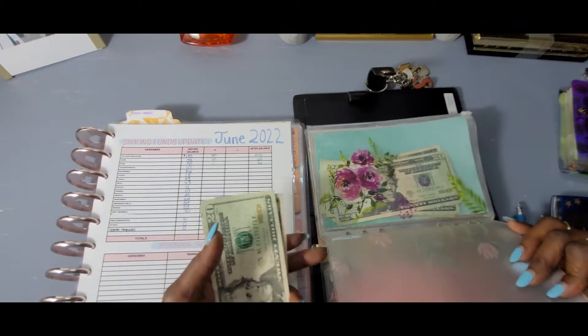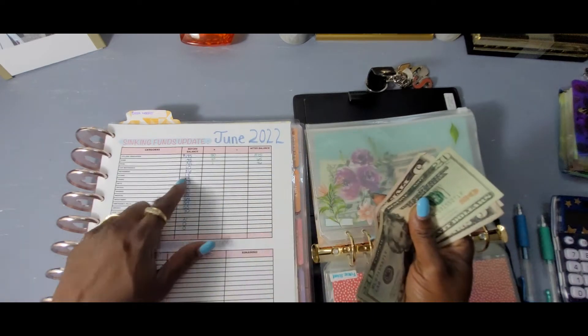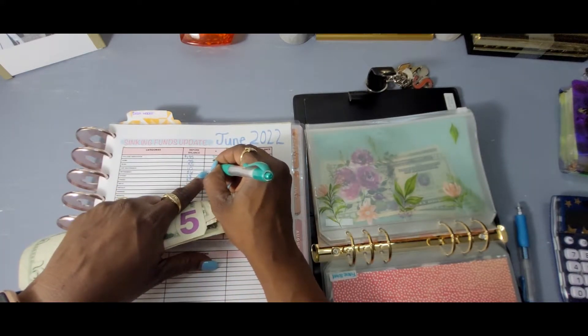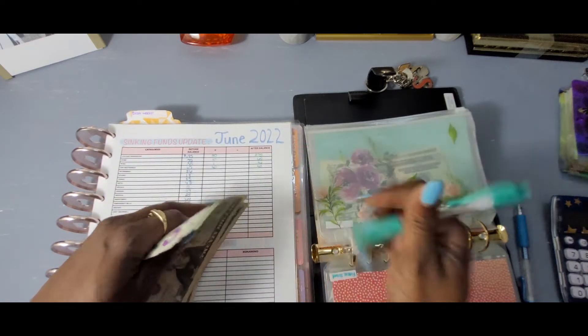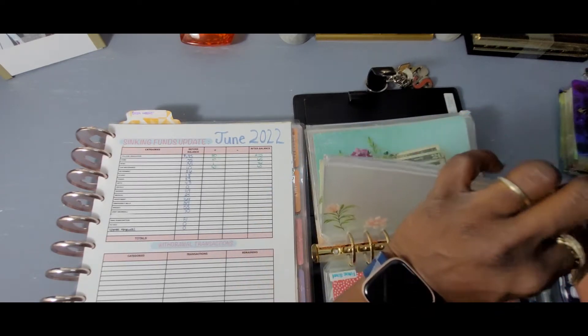Car maintenance started with 10 dollars — 25, 35, 40. So we added 30 dollars for car maintenance because we need that. We need every little bit.